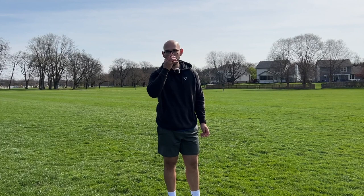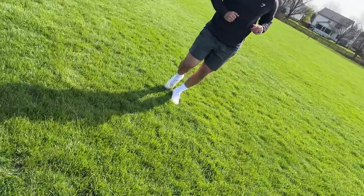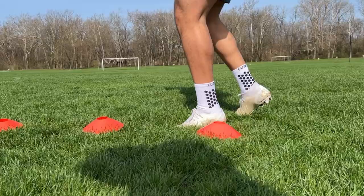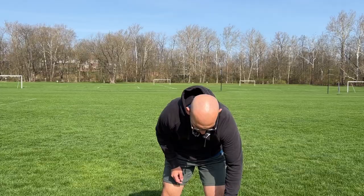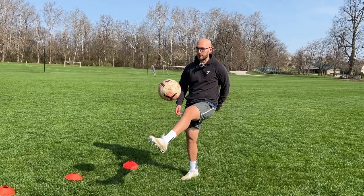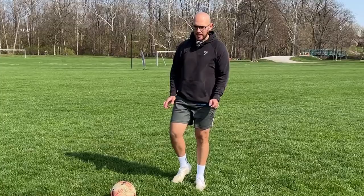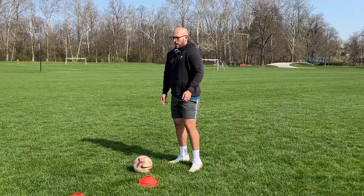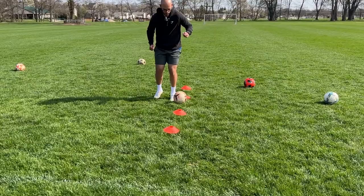I'm going to try and do some sprinting and quick moves just to kind of test them out to see how they really feel. Let's get the cones out. That is nice — these are nice, man. Since we got the cones set up, let's do a little drill with the ball. If you guys watched my content before, you know I'm not the best soccer slash football player.